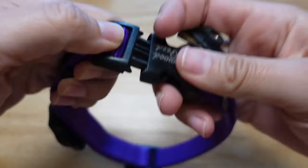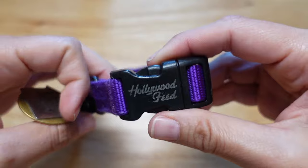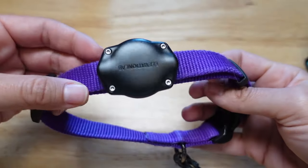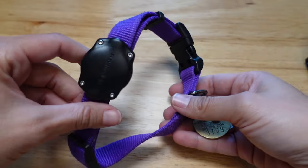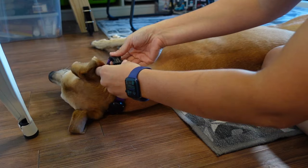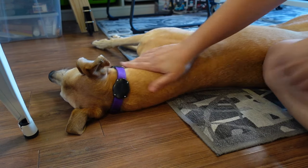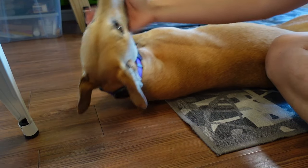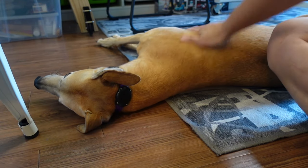This is just a standard collar I got from Hollywood Feed for both the dogs. And you can see — there it is. So now I'm going to put it on both dogs so you can see how they like it. There it is on Mac — she does not seem bothered by it at all.